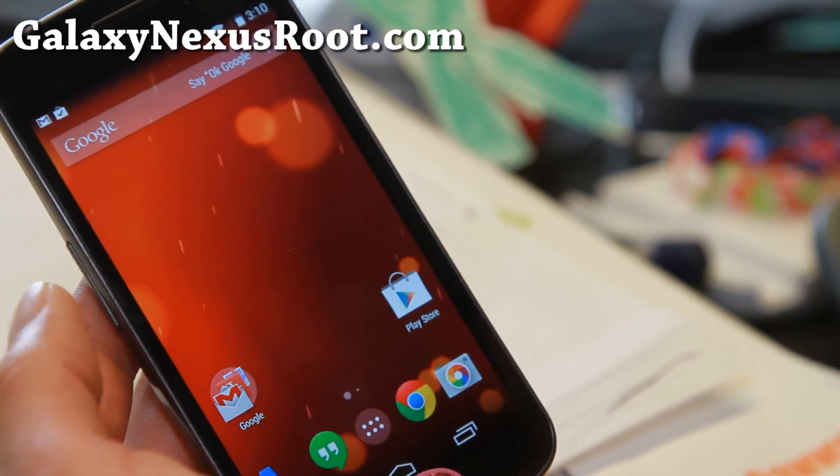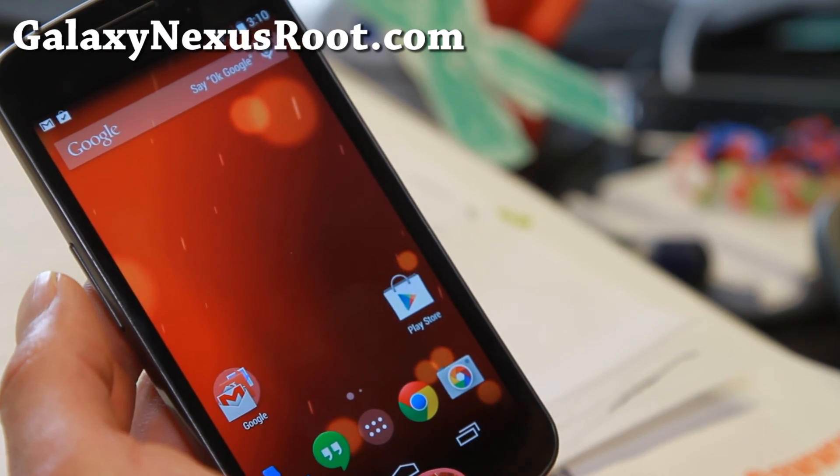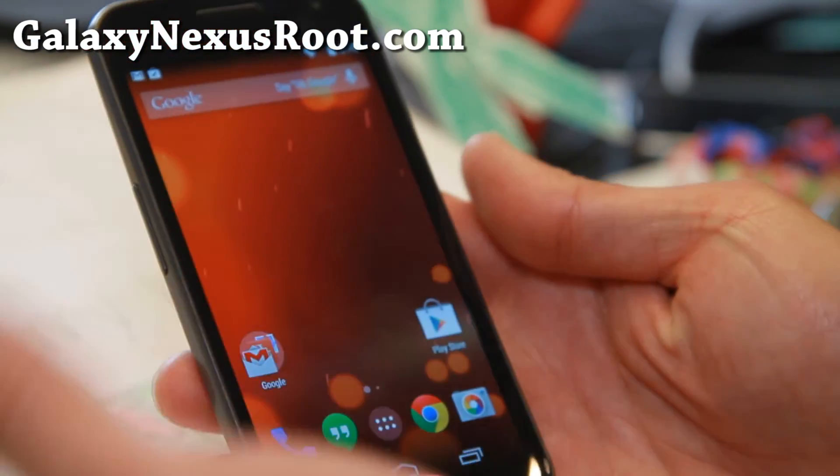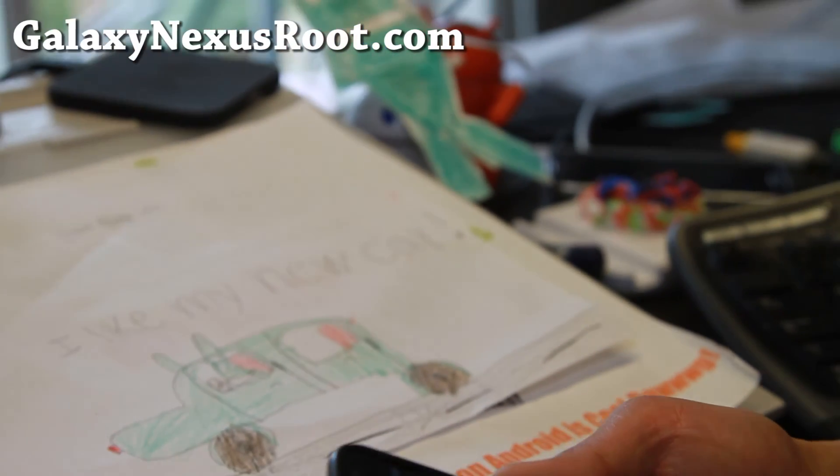That's about it — that's the big news of this week. As always, if you have a Galaxy Nexus, don't forget to subscribe to my email list at GalaxyNexusRoot.com. You guys have a great day, and I will see you guys soon. Stay high on Android.